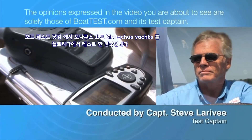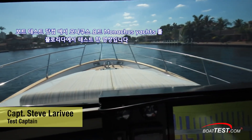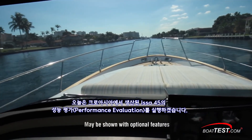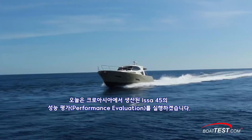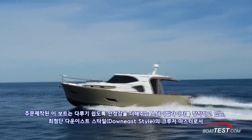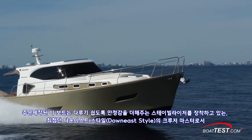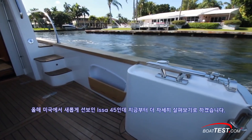The following opinions are solely those of BoatTest.com and its test captain. Hi, Captain Steve for BoatTest.com. We're going to be conducting a performance evaluation on the NMMA certified ESA 45 from Croatian manufacturer Monikas. Placing stability and ease of handling at the forefront, this custom Downey style cruiser made her debut in the US just this year, and we were looking forward to having a closer look.